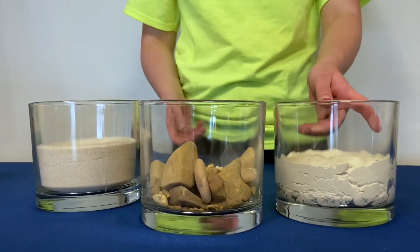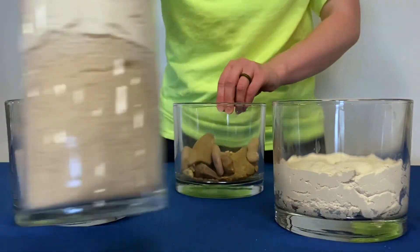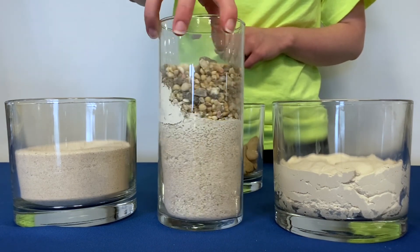Normally we would use materials like gravel, clay, and sand because that is what makes up the aquifer's layers in real life. To make this lesson more interesting, we will instead be using materials that you can find in your own home.